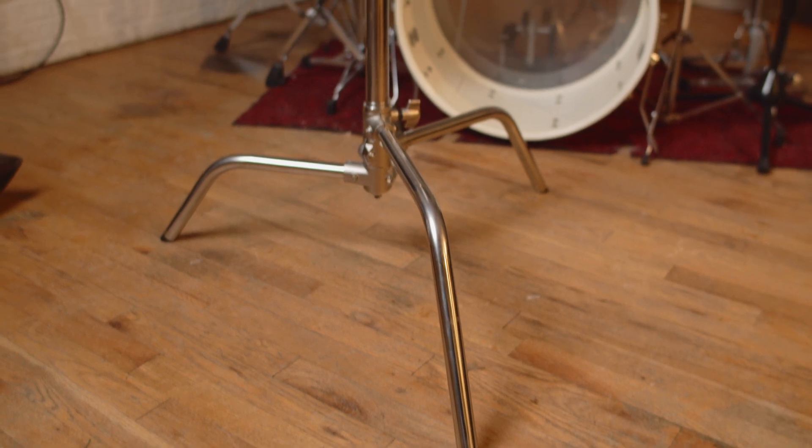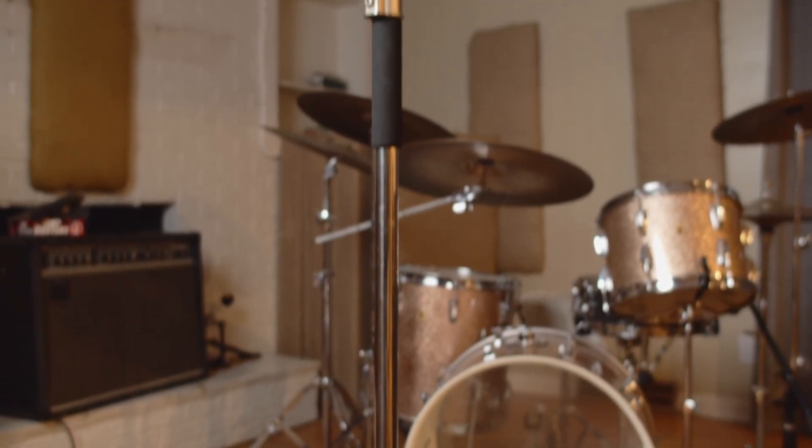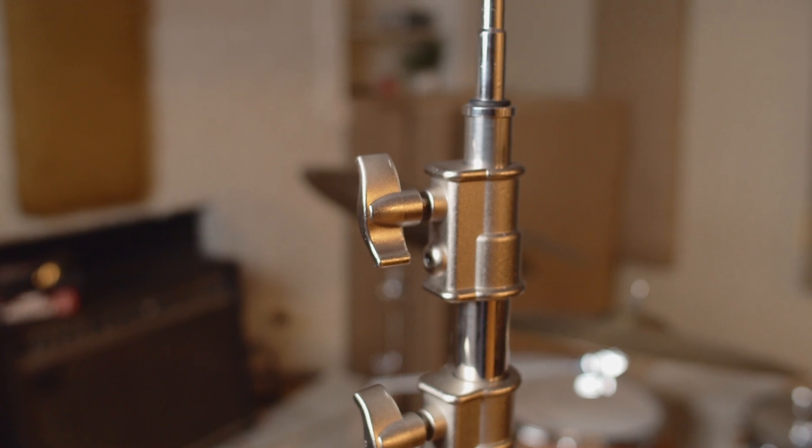This does not seem like it's worth the money. This is a C-stand, used for lighting. These things can be found on Amazon for $100, and as you can see the grips they have are solid and made out of metal.